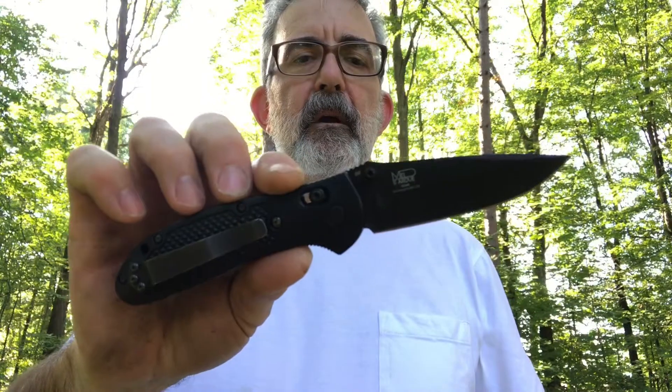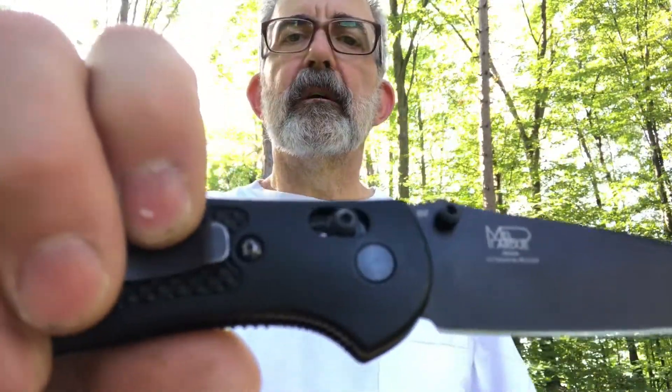Welcome to the family. And just hit me the Griptilian, which is my — I have two thumb stud knives: this and the 940. This has D2 steel, just like the Bob Dozer.